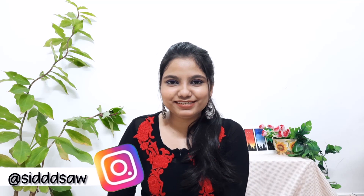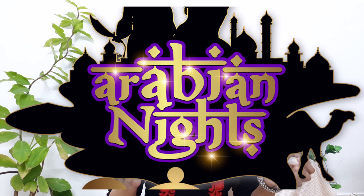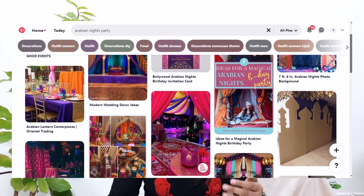Hi guys, I'm Siddhi and I'm so glad you're here on my channel. Today's video is about a theme party we celebrated recently — a retirement party for Shobha Kaki, whom you've met in one of my previous videos. When we knew we had to celebrate something like this, we wanted to go with something out of the box to signify her new beginning, her second innings — her retirement life. We brainstormed and came up with the theme Arabian Nights, and when we saw some photos we knew it would be an epic party and everybody would have lots of fun.